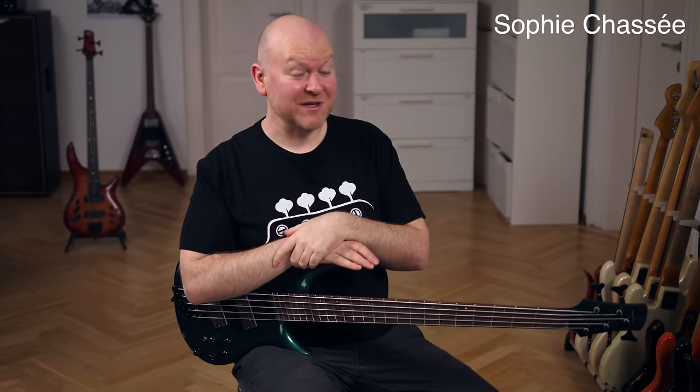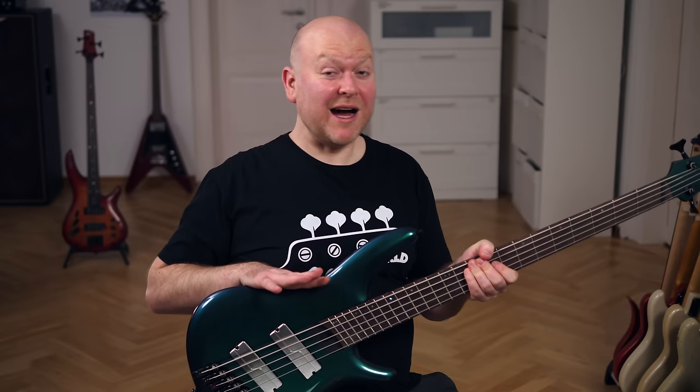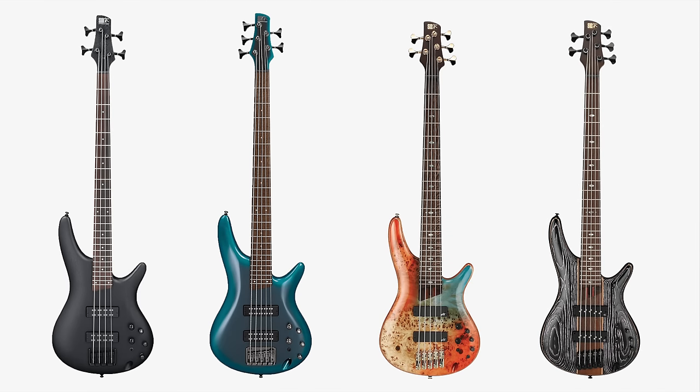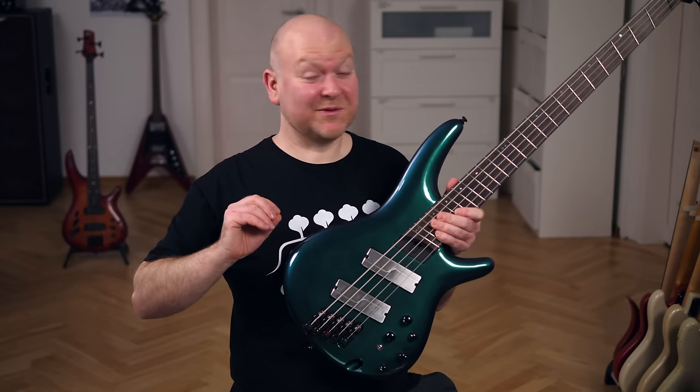Hi everyone, welcome to Bass The World. My name is Gregor Fries and today I'm once again accompanied by my friend Sophie Chassé. The Soundgear series from Ibanez is huge — you can get everything from beginner's basses for a few hundred bucks up to over-designed pro versions which are a lot more sophisticated. This multi-scale is definitely of the second type.